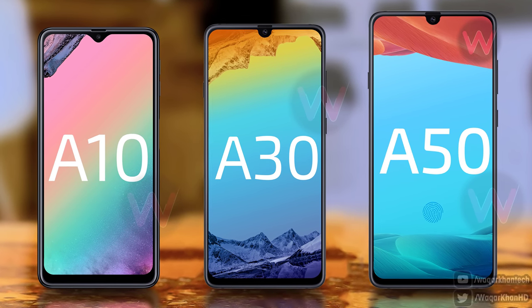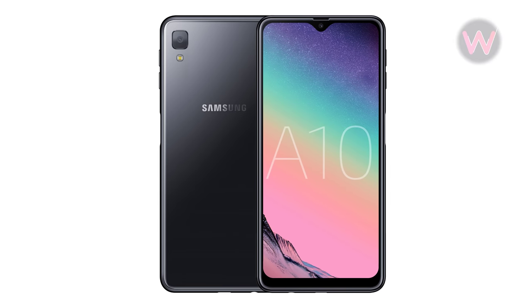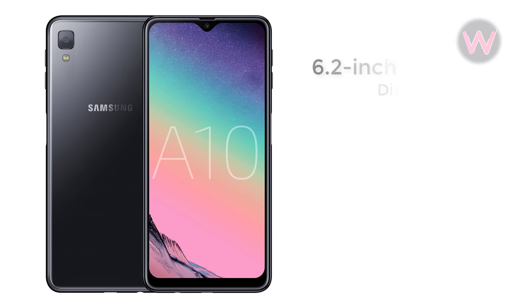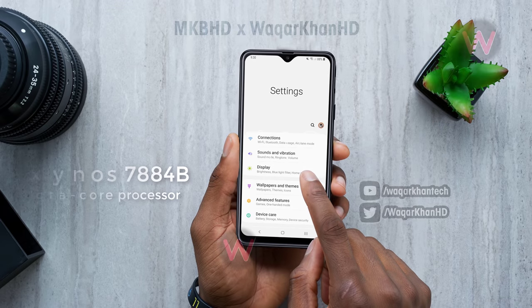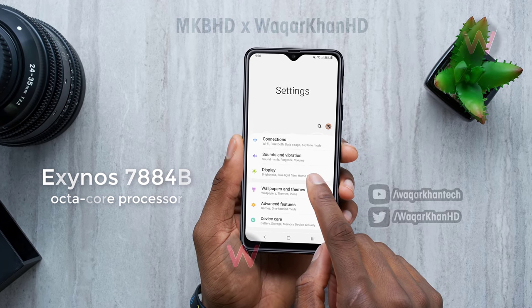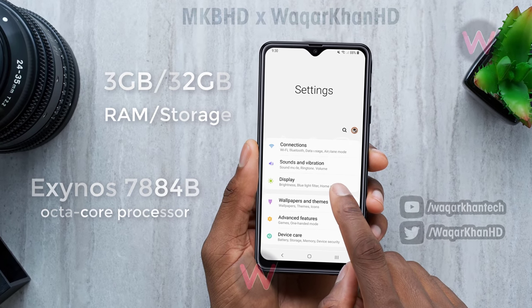First, let's talk about the Galaxy A10. It has been confirmed to feature a 6.2-inch Infinity V display with an HD+ resolution and an LCD screen instead of an AMOLED. The device is powered by an Exynos 7884B octa-core processor with 3 gigabytes of RAM and 32 gigabytes of on-board storage.